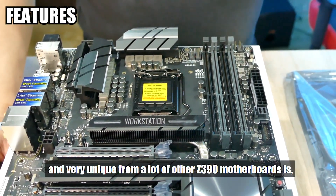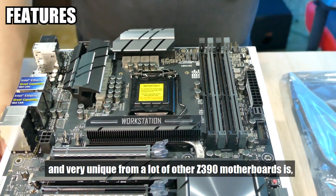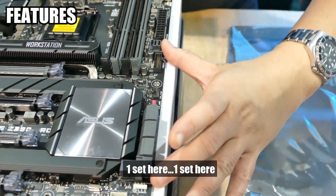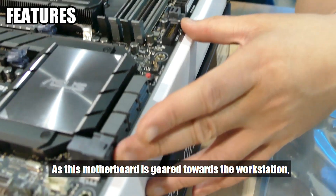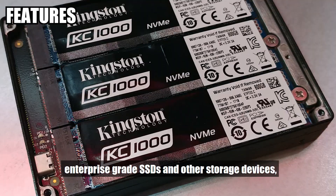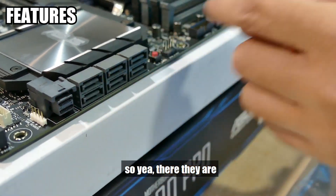What makes this board very notable and unique from a lot of other Z390 motherboards is, first and foremost, you have U.2 connectors here — one set here and one set here. Because this motherboard is geared towards the workstation, industrial, and server crowd, U.2 connections are often used by enterprise-grade SSDs and other storage devices.